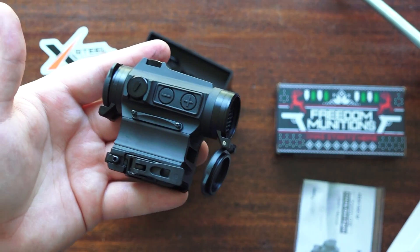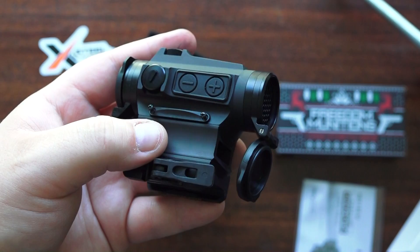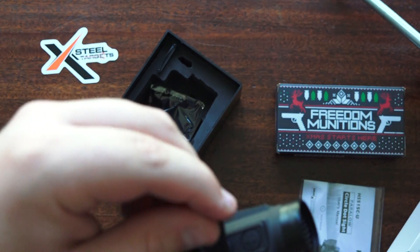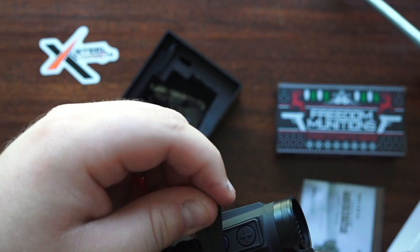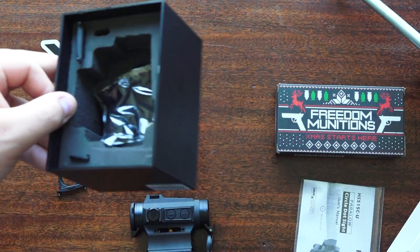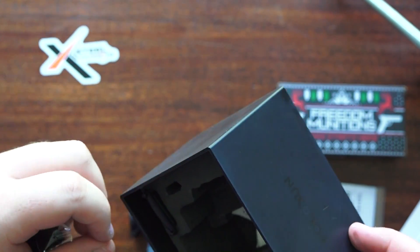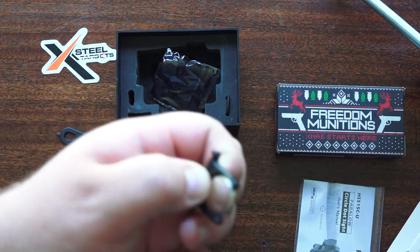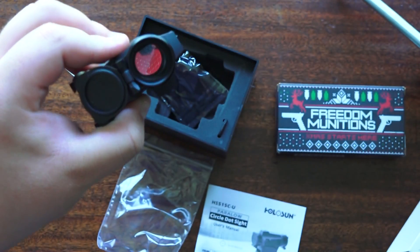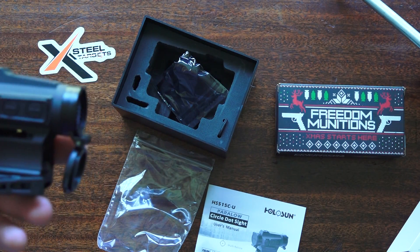We're going to get this mounted up on the CBC Industries complete upper, but first I need to install the battery into the battery tray. To do that, you use the little tool that comes with the Holosun optic and pull out the battery tray. The Holosun optic comes with a cleaning cloth, and you get a CR2032 cell battery in your spare tray. Right now it's running on solar mode.